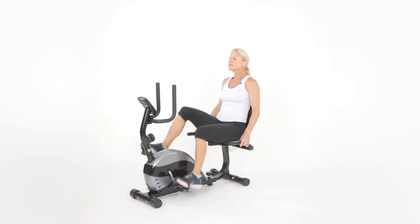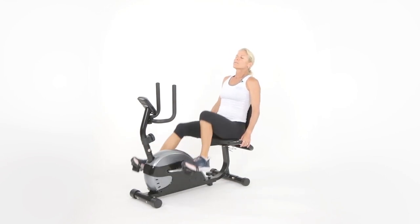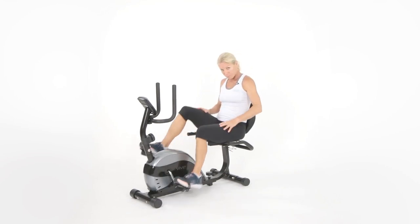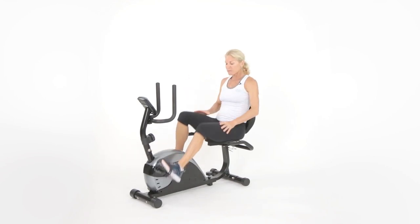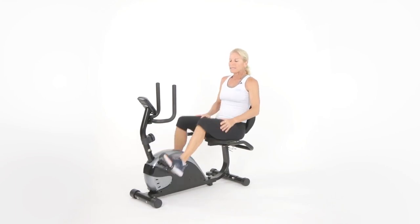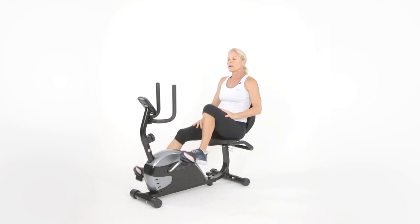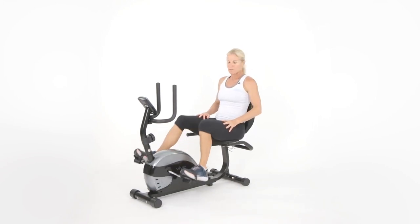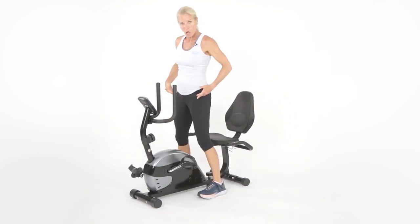Breathe in through your nose, out through your mouth. In about 30 seconds we're going to be hopping off. We're going to be doing a squat. I'm going to get you off and we're going to do 10 squats. For the sake of our session here, it's going to be just one set of 10. I'm going to show you options. Put your feet out facing forward, you can use this to stand up. Stand nice and tall — a functional movement called a squat.